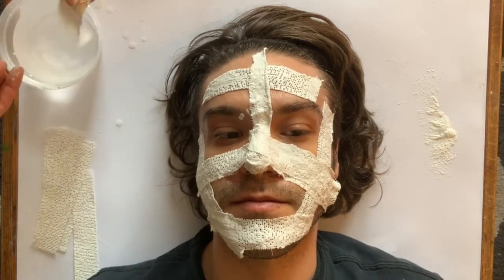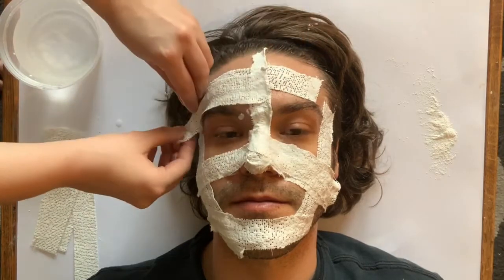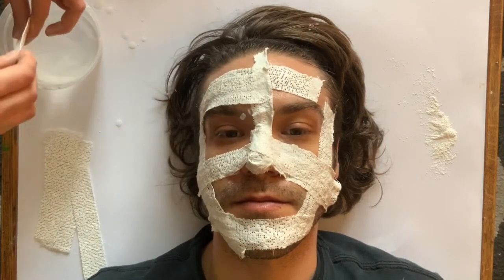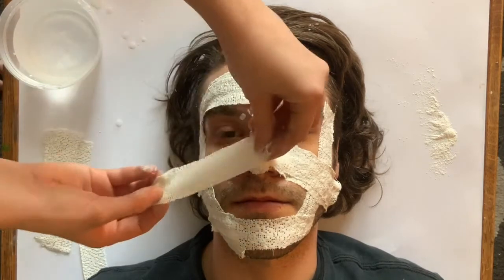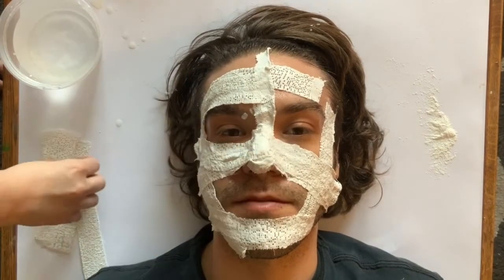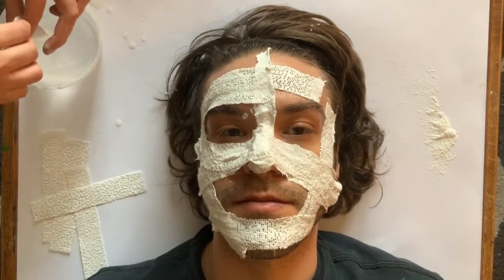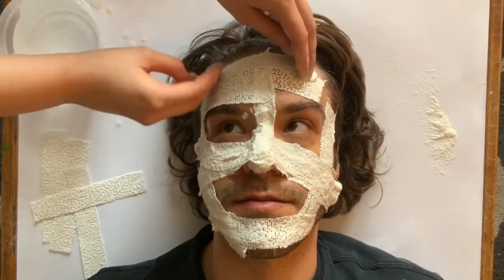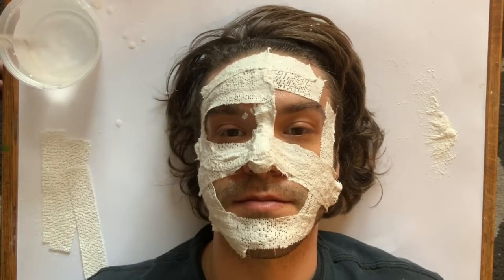Build up those layers of plaster wrap. We're starting here going around the eyes, the nose, and the mouth, getting as close to those parts as we can without covering them up, so I can still breathe and I can still blink my eyes a little bit.